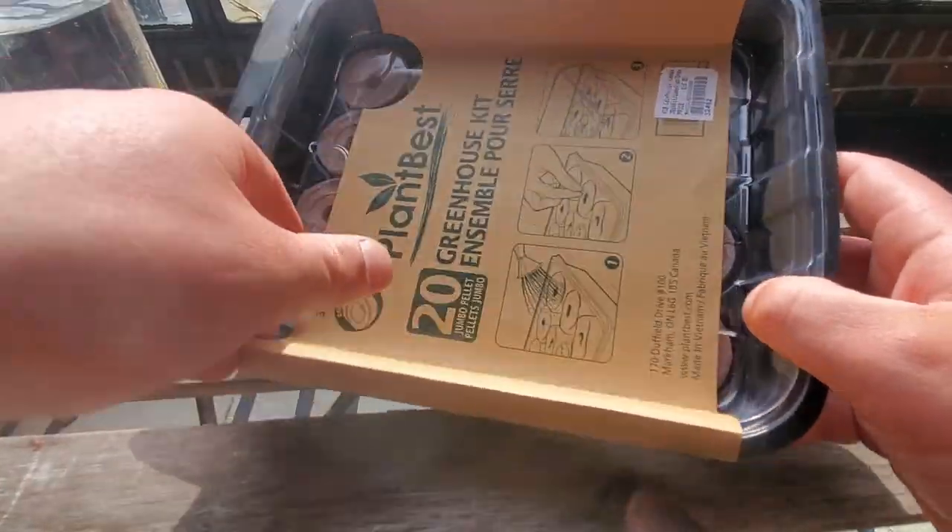Look at this — it's crazy. After a week we've got plants that are ready to go in the garden. Unfortunately it's still only the beginning of May so we've got to wait a couple more weeks before we have a guaranteed no-frost. So I'm going to plant some more seeds, do it properly this time, and hopefully in about a week we'll see some results and I'll give you the full review for Plant Best greenhouse kits.